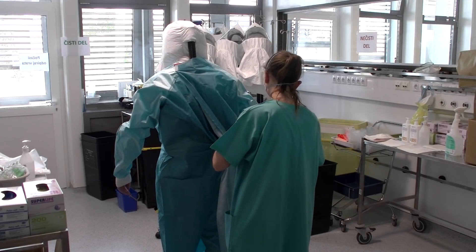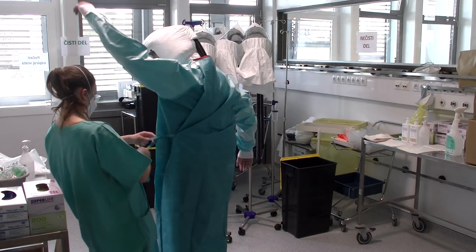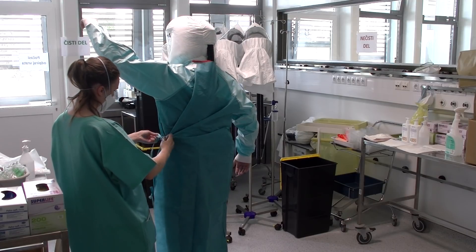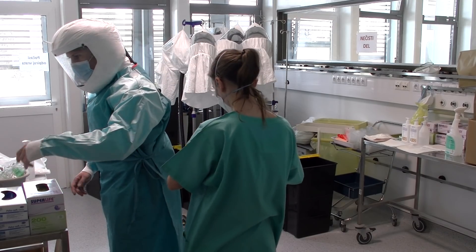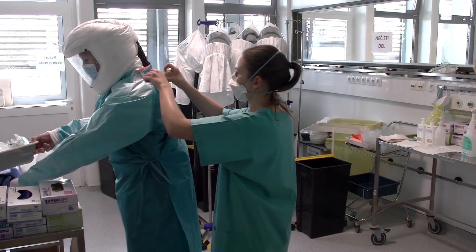To je stvar, ki jo večkrat uporabljamo, vmes steriliziramo in razpolagamo. Preko tega si nato natakne plašč, ki je vodoodporen, in nitrilne rokavice. Z tako opremo se da z zaščitnimi delniki, ki bi več ur kratili, kar je za samo opremo zelo, zelo težko.